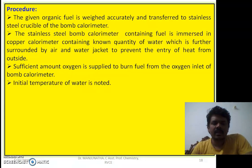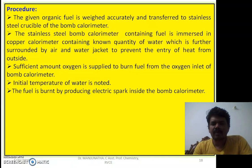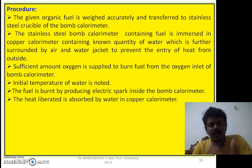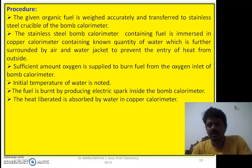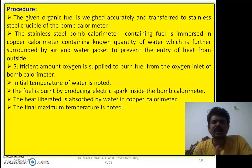Initially, the temperature of water is noted as t1 degrees centigrade. A spark is then produced inside the bomb calorimeter, causing the fuel to undergo combustion in the presence of oxygen. A large amount of heat is liberated and absorbed by the surrounding water, causing its temperature to rise. The final maximum temperature is noted as t2 degrees centigrade. The difference t2 minus t1 gives the rise in temperature.